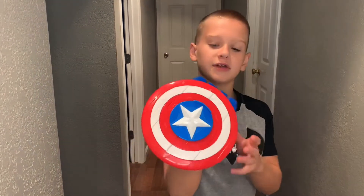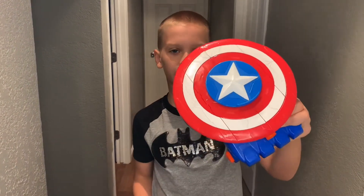There you have it, the Captain America Marvel Nerf Strike. Bye!